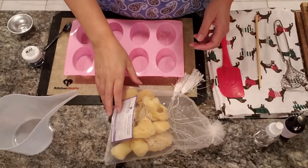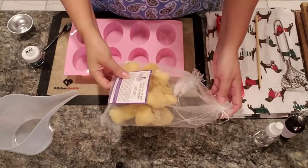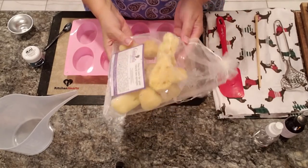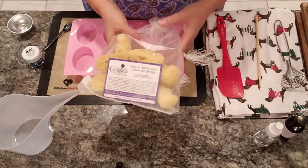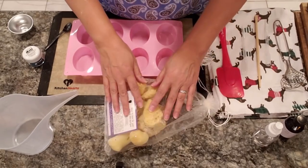Hi everyone, this is Anna from Koala Soap and today we're going to be making a natural sea sponge soap. I got the sponges from Amazon — the links will be below in the description if you're interested.